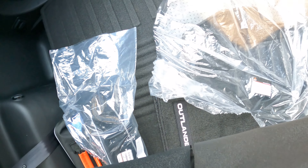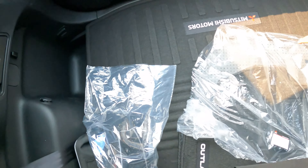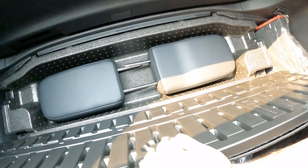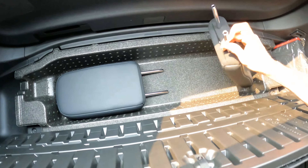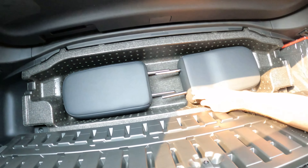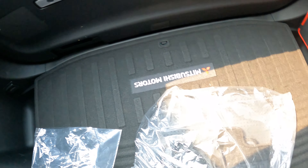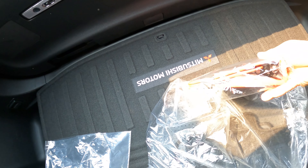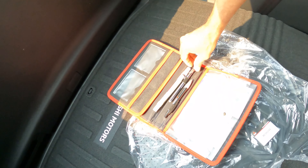The headrests for the third-row seat are hidden in the trunk area — this is where you store them. They look pretty basic and don't feel as sturdy as the ones on the main front seats for the driver and passenger. There also appears to be some kind of manual in there.